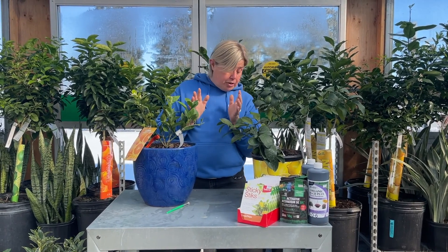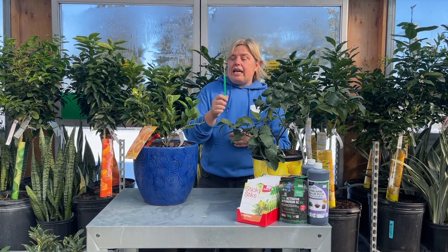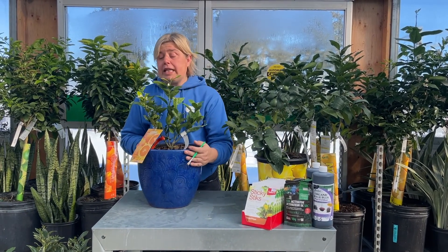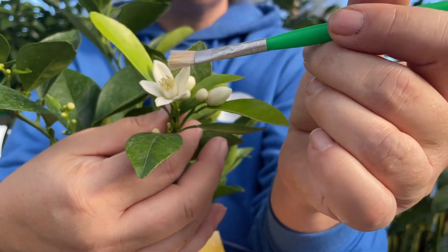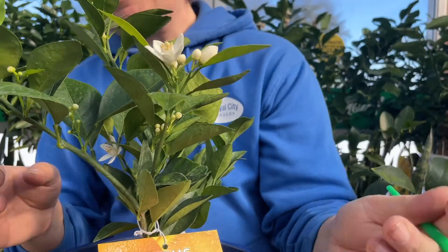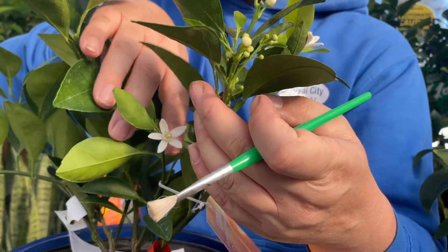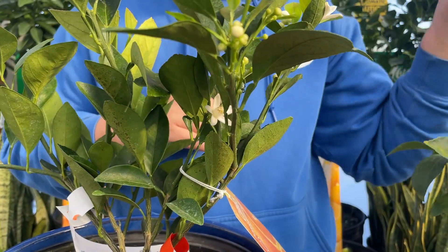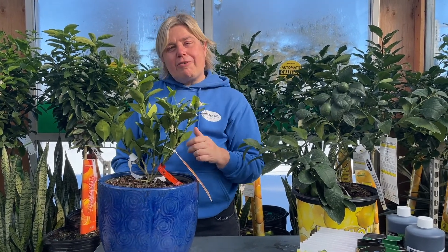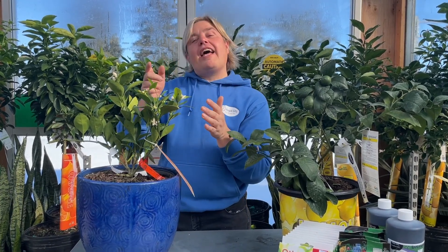In order to get fruit, you need birds and bees, and inside it's really hard to get birds and bees. So what you can do is take advantage of a paintbrush. When they're in full flower, take the paintbrush and just dip it in and around the stamens, then go to the next flower. All you want to do is literally paint from flower to flower through the entire shrub. This paintbrush takes the place of the bees, which gets pollen to each of the flowers — so now we're cross pollinating. If we can cross pollinate our very sweetly fragrant flowers, then we'll get fruit down the line.